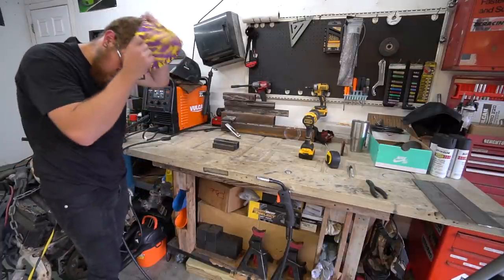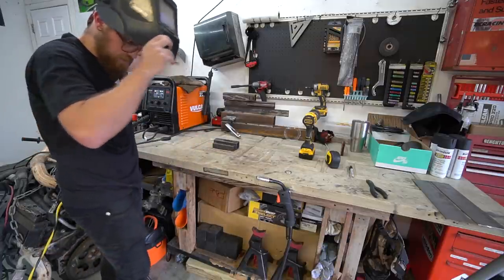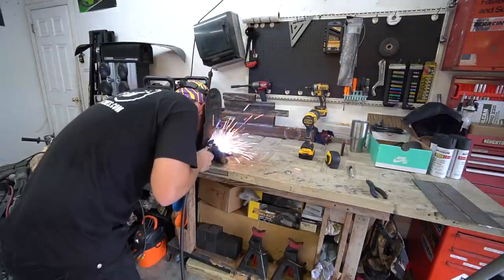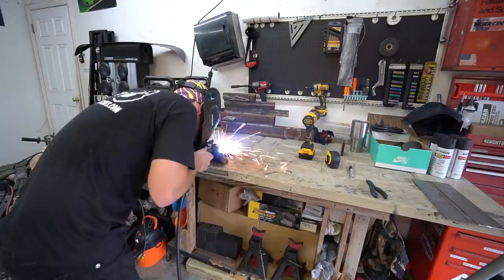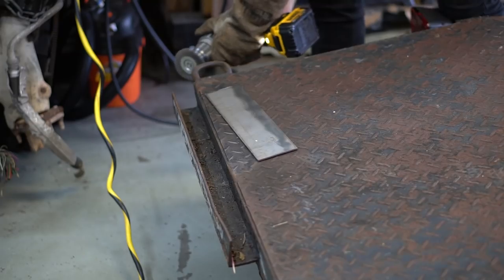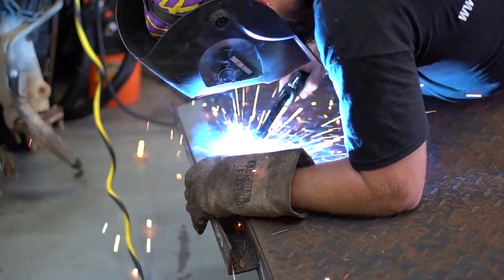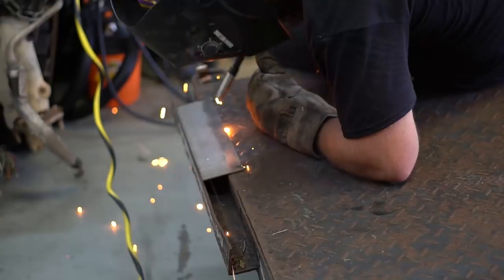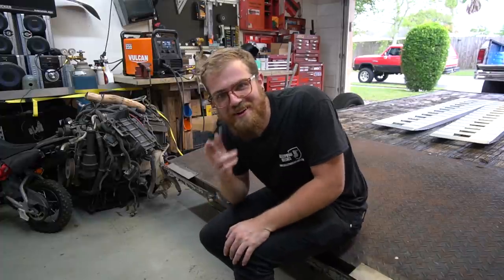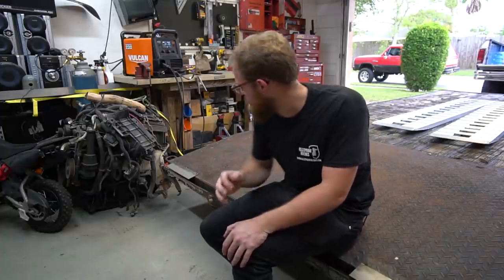Before we start welding on the trailer, we're going to lay down a couple of brackets just to make sure the welder's set up well and I still know what I'm doing to some extent — not that I really know what I'm doing, but I've got an idea. Not too bad for the first couple passes; it was a little bit cold. We're going to go ahead and weld these out. This is my first real thing I'm welding that needs to look nice in an actual project, not just practice. So I'm hoping I don't choke.